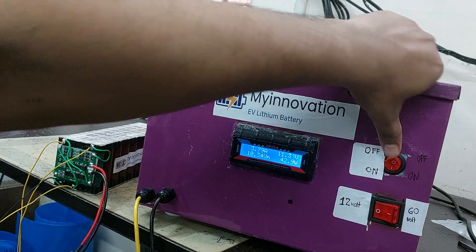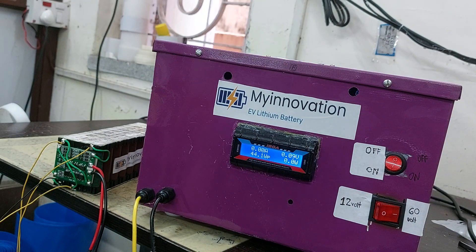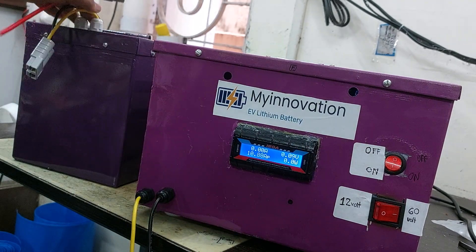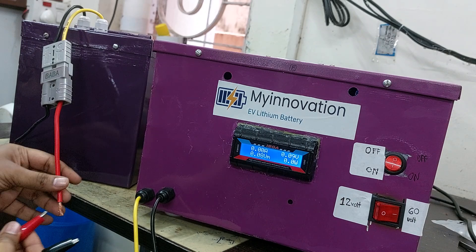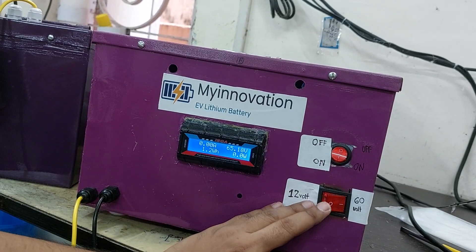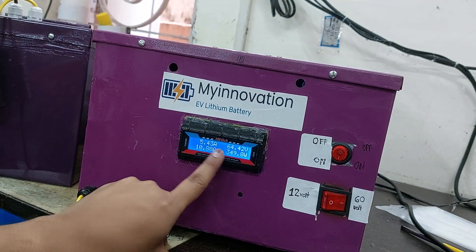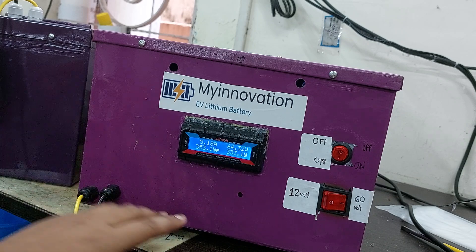Now I will show how to connect a 60 volt battery pack. First, turn the discharge off and set the switch to the 60 volt position. This is a 60 volt lithium battery pack — I will connect the connector now. As soon as the connector is plugged in, the display shows 65.16 volts. Never set it to the 12 volt position with a 60 volt battery as that will burn the coil inside. Press the switch and the current shows around 5.25 ampere, with consumption at nearly 330 watts.